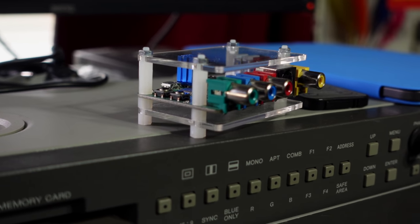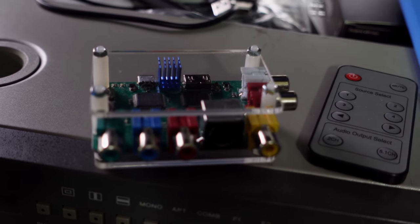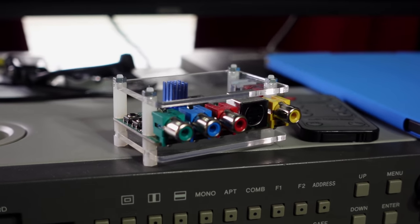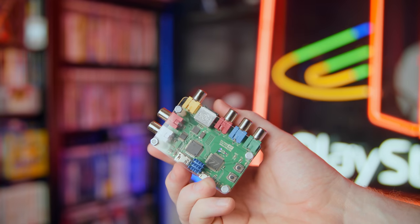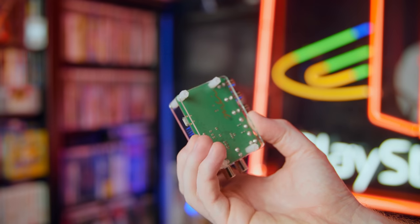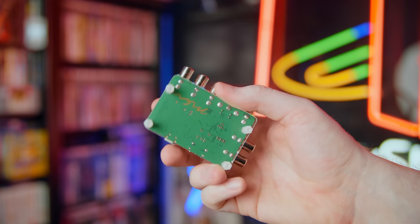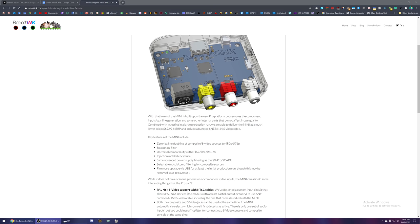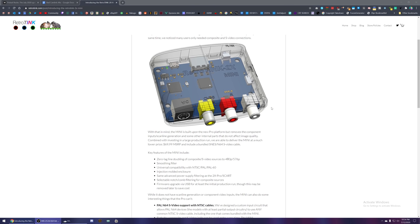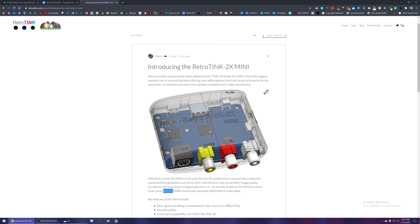This is the RetroTINK 2X line of line doublers — essentially upscalers for your older systems. I have the RetroTINK 2X Pro, which is fairly new. The original one, now called the Classic, is only going to be sold for a little bit longer, but it is cheaper than the Pro and is just as good for most people. They also just announced the RetroTINK 2X Mini, which only has composite, S-video, and audio inputs — no component inputs — but otherwise has pretty much everything else the other RetroTINK products have, and they're only going to be $69.99 MSRP.